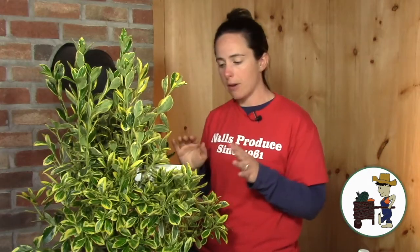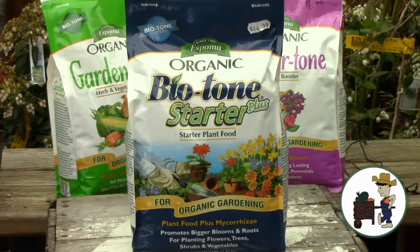Here are some tips for care. Number one: when you plant it, use a starter fertilizer so you can get those roots really good and going. We like Espoma's Bio-tone Starter Plus here. Use whatever starter fertilizer you like best — just use a good one down with those roots when you get it going.